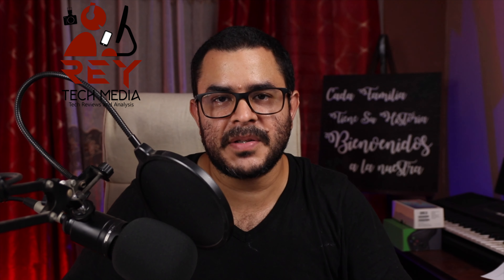Hey everybody, welcome to Raytech Media. My name is Joe. I'm going to make this super quick and with as little editing as possible because you have to act really fast.